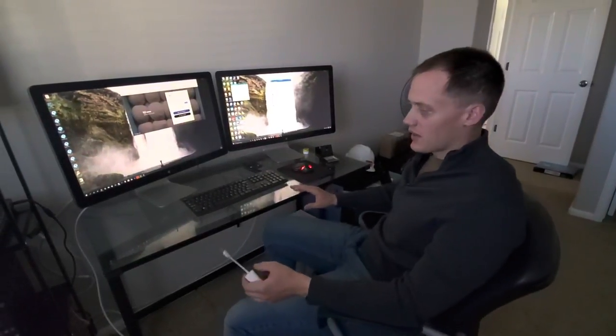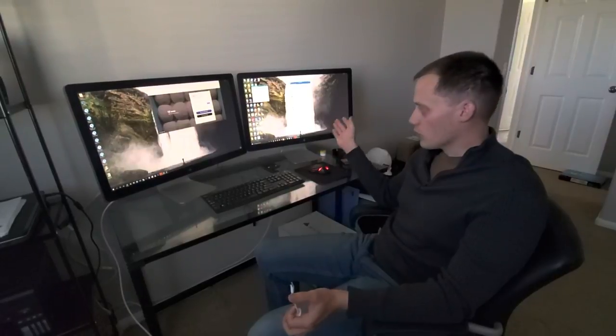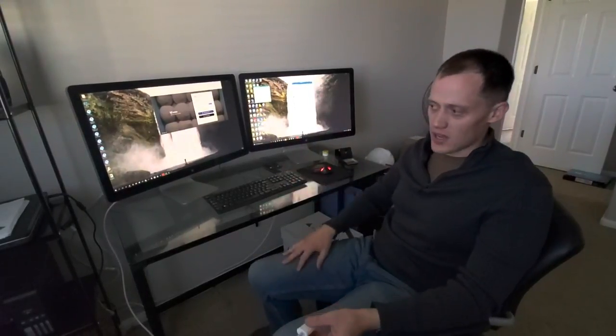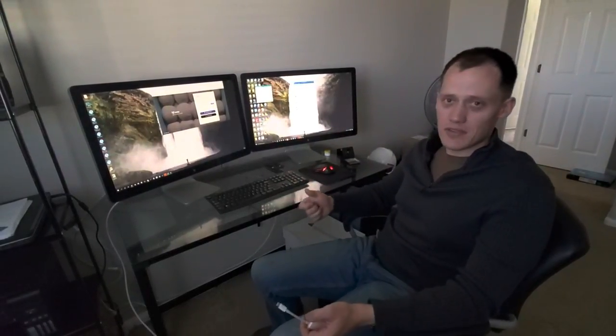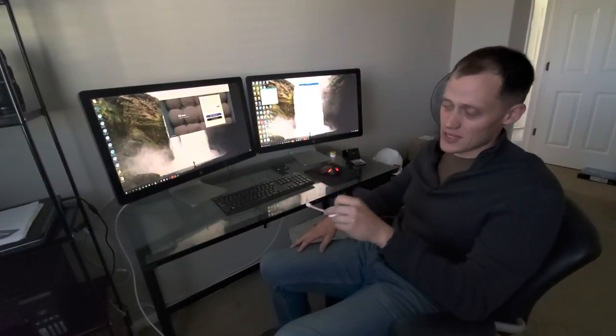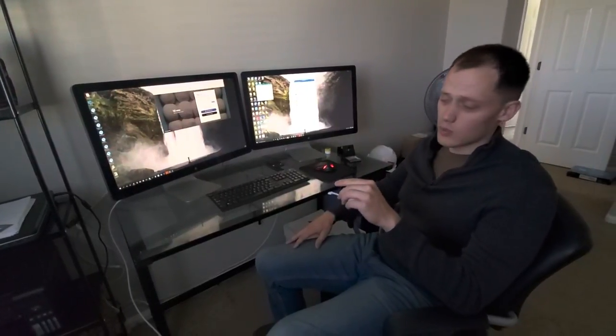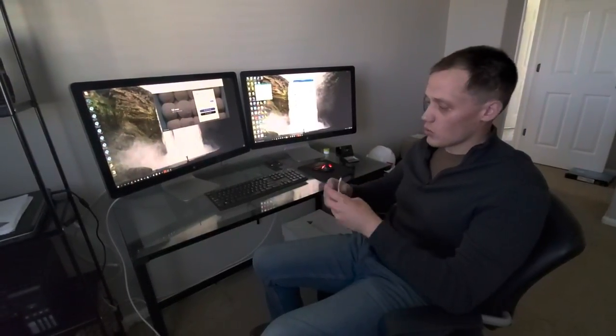I made a quick video on how to make two Thunderbolt 2 displays from Apple work on your PC. My wife's got a Dell Precision 7510. I know the Latitudes will work with a normal Apple adapter, but for the Precision 7510, it has a Thunderbolt card that was not compatible directly with this adapter.